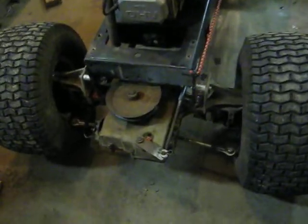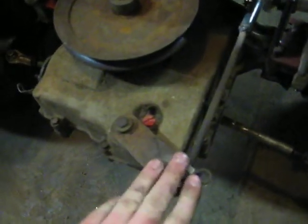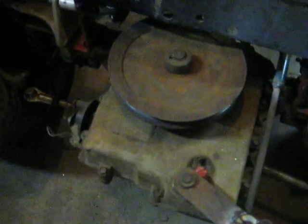It's got 20 inch tires all the way around, it's got all six speeds. We've got the front one here, you've got the shifter linkage which goes and runs to the back. I don't have a clutch set up on it just yet, or the belt.